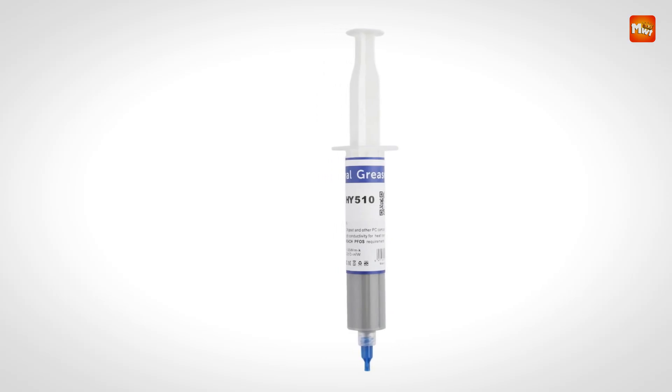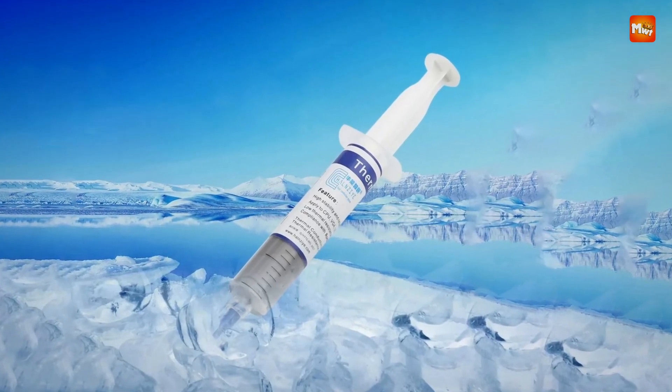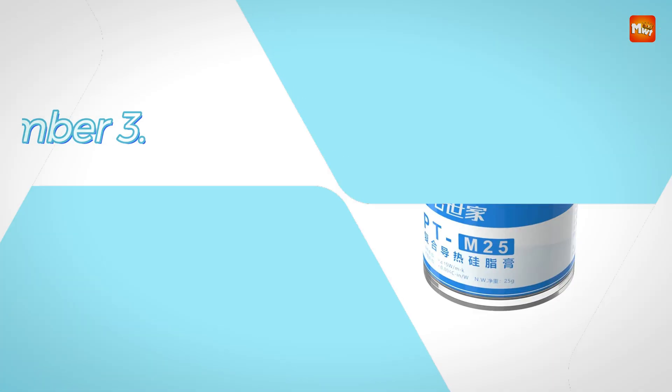Pros: high conductivity, stable, versatile, safe. Cons: messy, quantity.